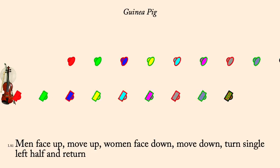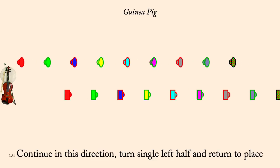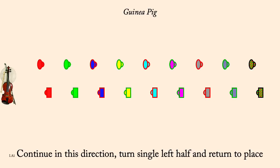Return. Men move down, women up, turn, return. Ones long cast down as twos lead up.